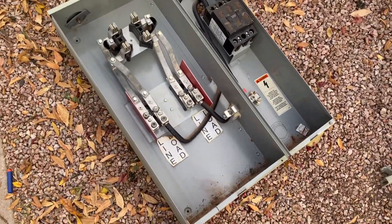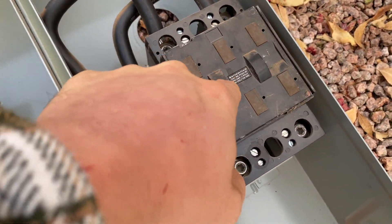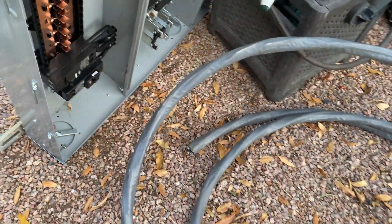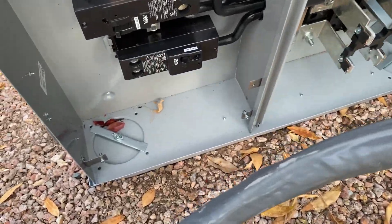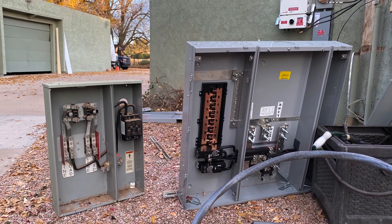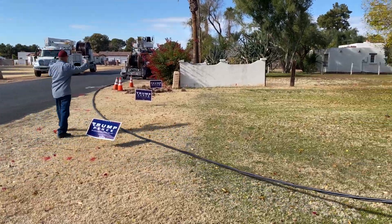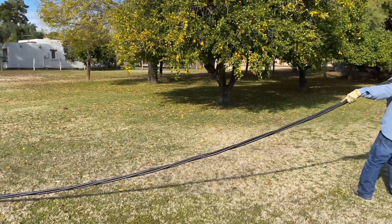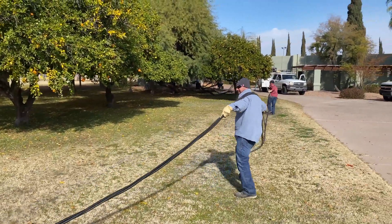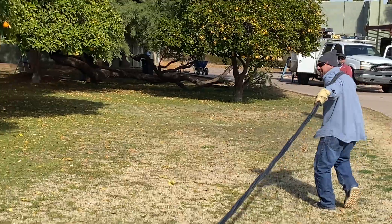That's the old main — what was that, 200 amp max? This one's 400, so sweet. Two 200s, it's over.